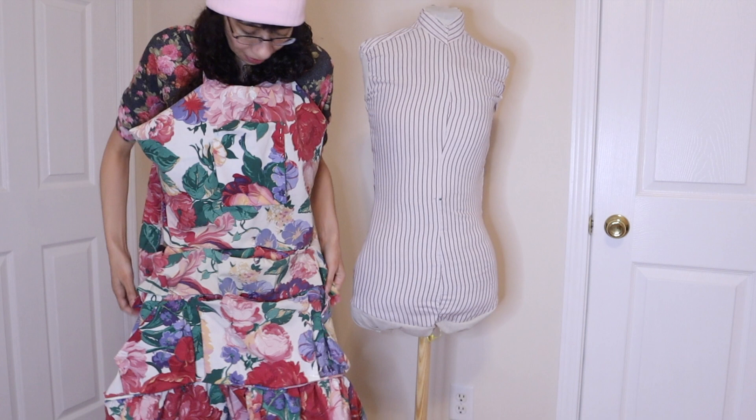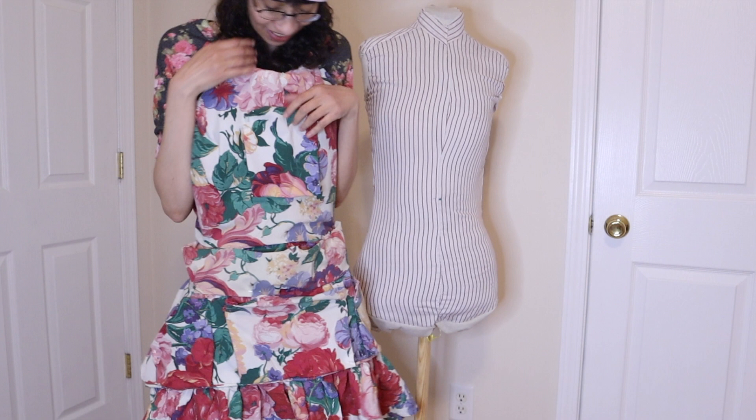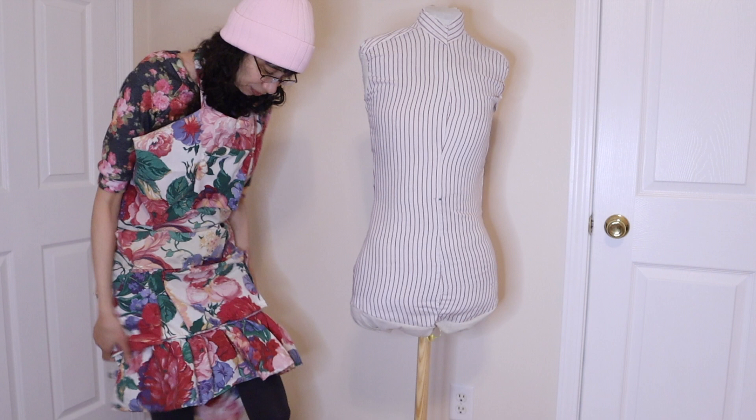That's just to make sure it doesn't fall off when I'm doing all that hardcore gardening, if it happens to get untied by something. And then let's tie it up. So definitely looking a little rough, but I think it is on its way. It's a little longer than I was planning to have it, but I think I need that space for all the pockets.